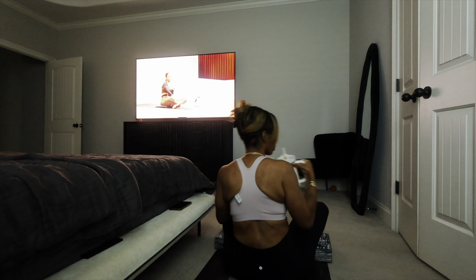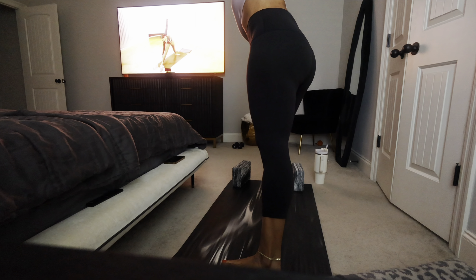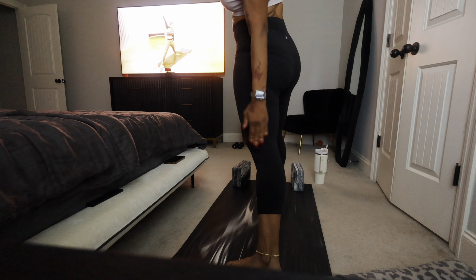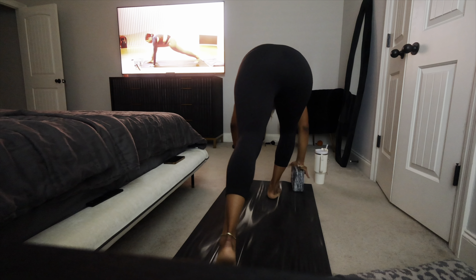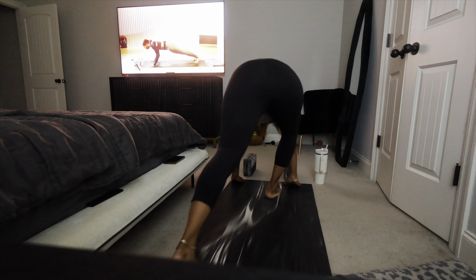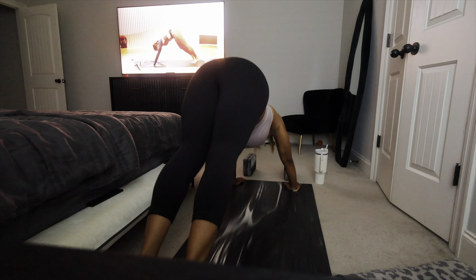Did y'all know that I have an entire knee? Breathe. Inhale. Reverse it now. Breathe. Carve it down, pivot on the back toes, step back — plank. Exhale. A plank pose or chaturanga. Inhale. Cobra or up dog. Here we go. Down dog. Breathe.